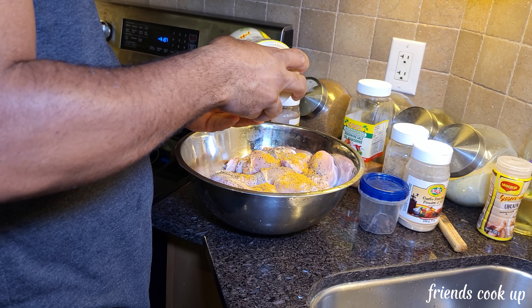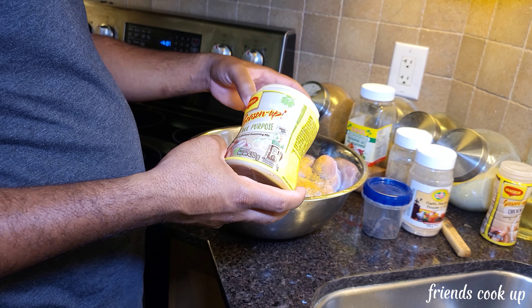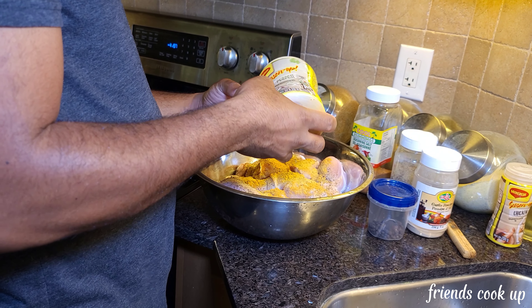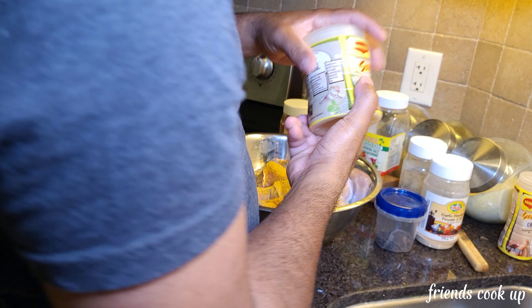The lime looks like it's all squeezed out of juice but I still have some. Now I'm gonna add some vinegar to it as well.